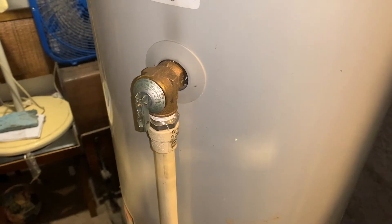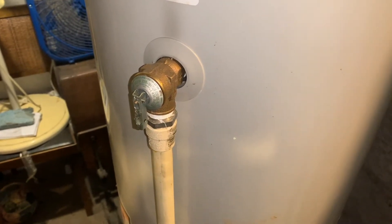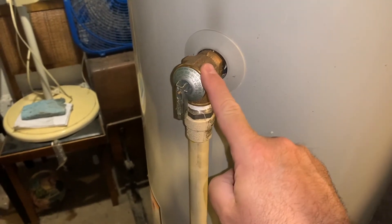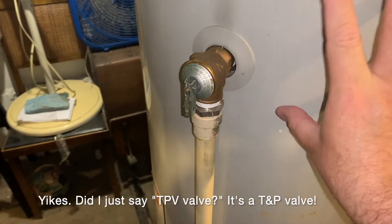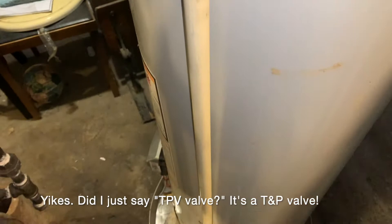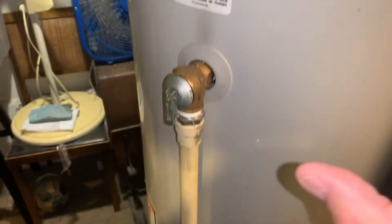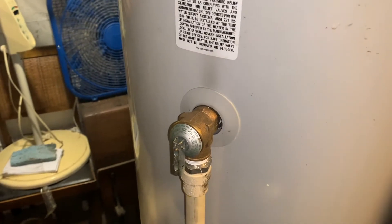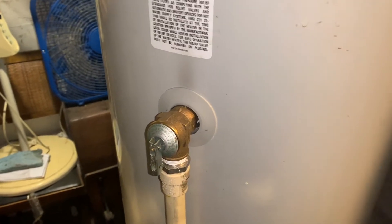When the pressure inside your water tank reaches 150 pounds per square inch, this T&P valve releases the pressure inside the tank, and it flows out through the drip tube into the drip pan. It also releases pressure when the temperature reaches 210 degrees.